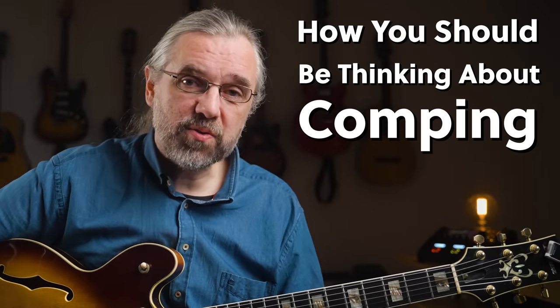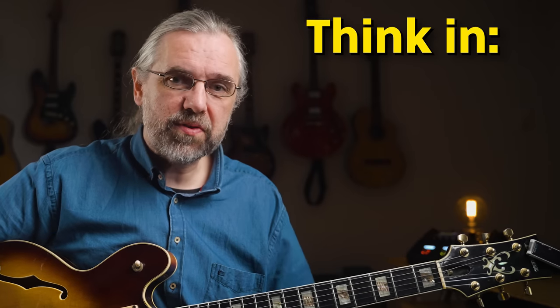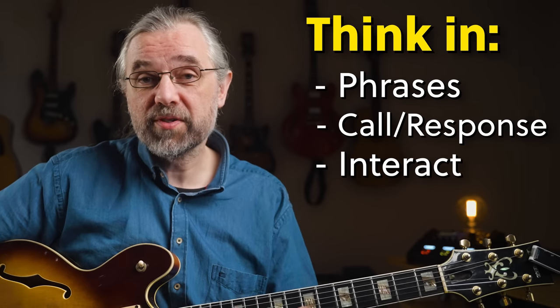So if you're already working on chord solos, then try to take that approach when you're comping as well. Really just try to think in phrases, come up with small answers to whatever the solo is displaying, and lock in with the drummer and listen to what is going on around you in the band. You will sound a lot better.